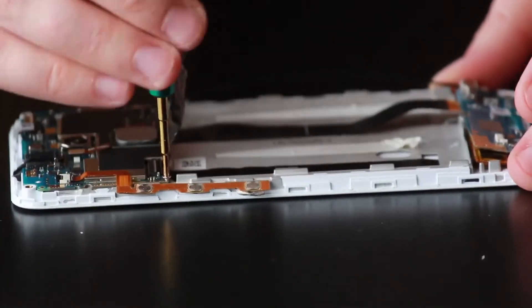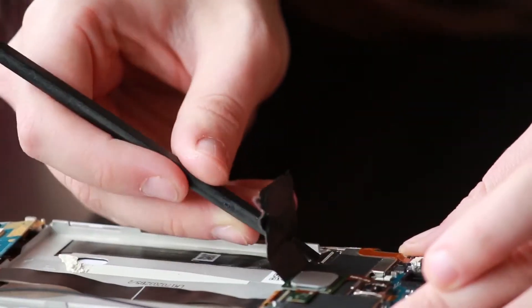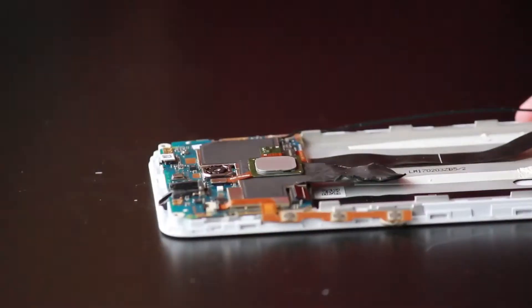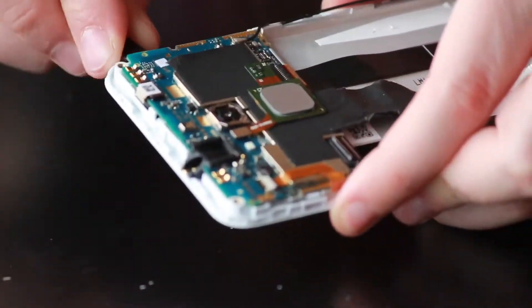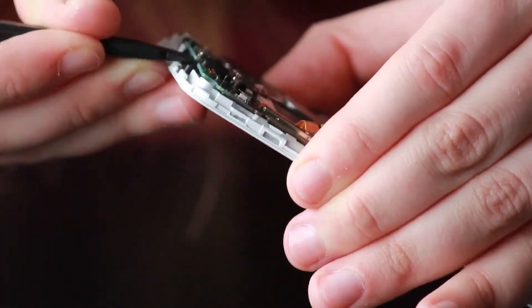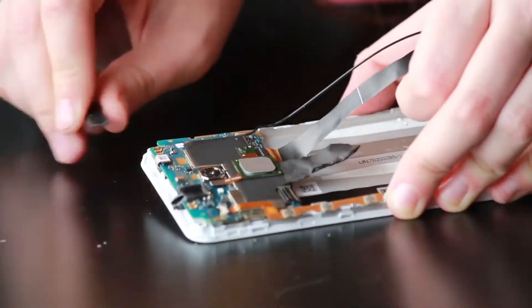We're going to take the same plastic spudger and work our way underneath the charge port as it is adhered down onto the plastic frame. Scoot the LCD digitizer ribbon out of the way and just start peeling up the adhered charge port ribbon. Now we're going to take our Phillips screwdriver — there are three screws holding the motherboard down, just take those out. Take the plastic spudger and disconnect your LCD ribbon, then gently pull out the ribbon from the motherboard. Now we can start slowly working the motherboard out, as it is adhered down and held by a clip on the top and bottom. Use a plastic spudger to gently work your way in there to release the adhesive — it's easiest from the top where the clip is a little smaller. Once you've worked it out a bit, you can pull the motherboard out from the top.